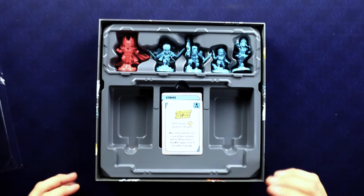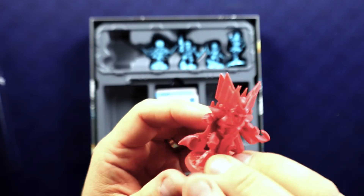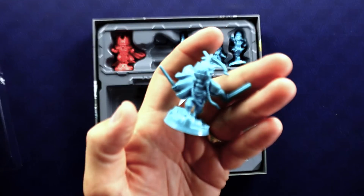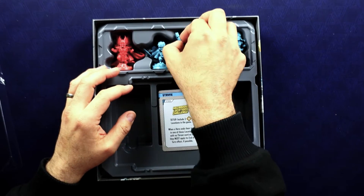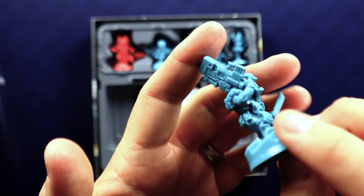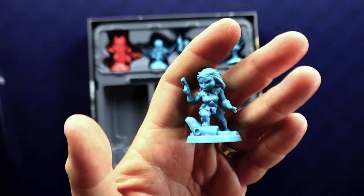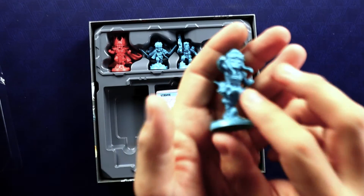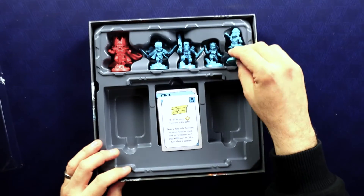Strife here — he has a lot of crazy armor on him. Shatterstar looking all mean and angry. Cable with lots of patches and guns. Here's Domino — I do like Domino quite a lot. And then we have Cannonball blasting through the air. Pretty neat overall.